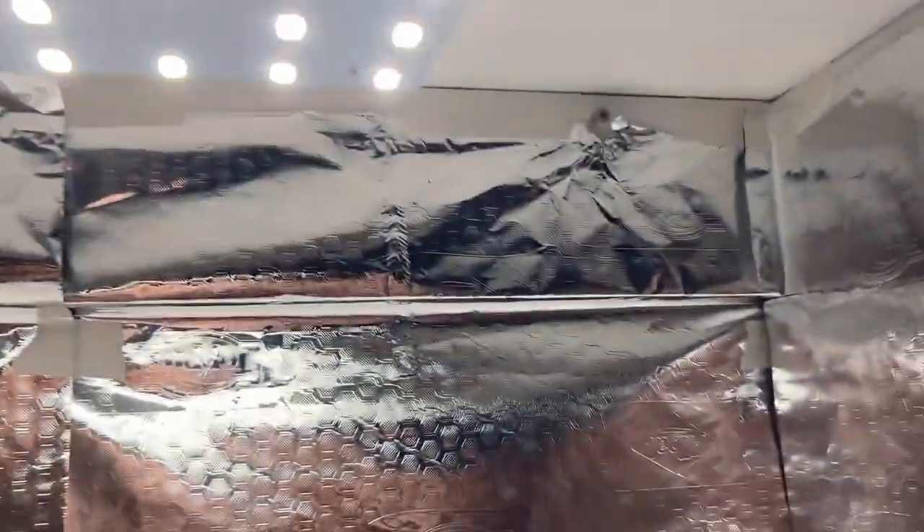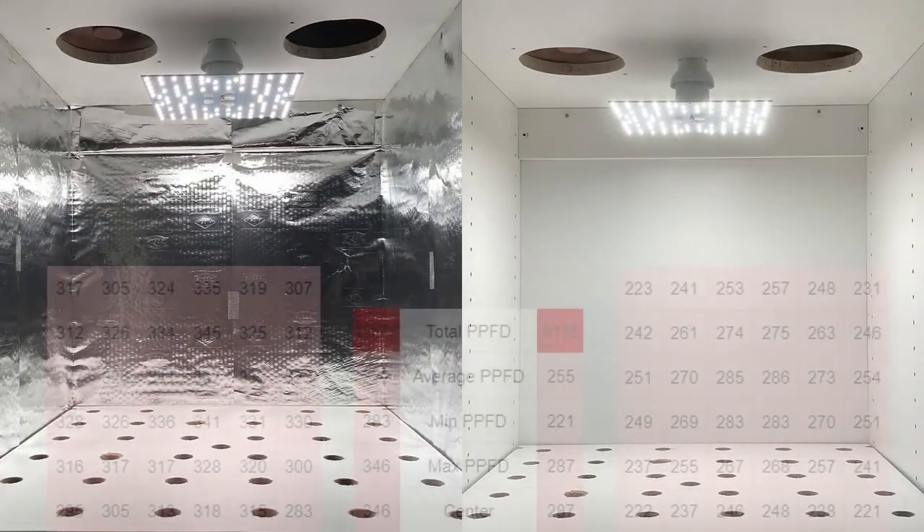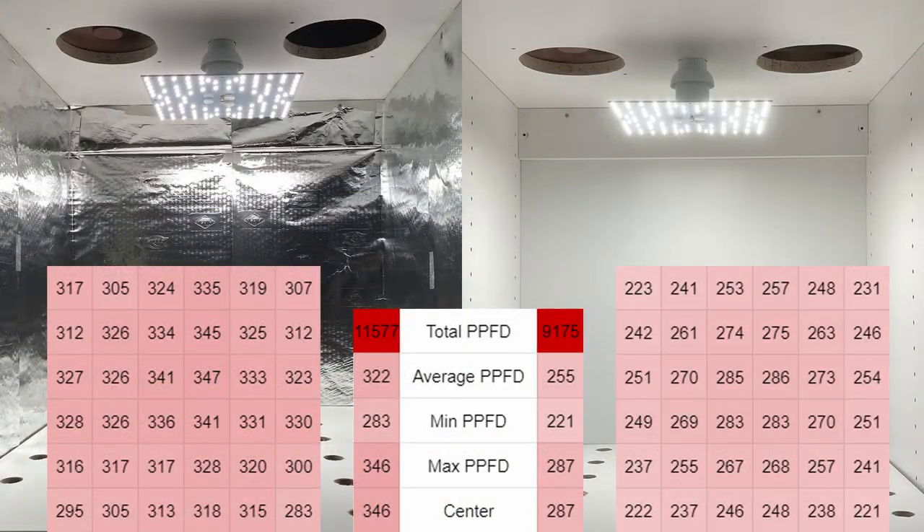After this we covered the walls with aluminum foil, shiny side out. We did everything we could to keep the aluminum as flat and wrinkle-free as possible while using as little tape as possible. Looking at the results, it's easy to see that the aluminum foil was a lot more reflective than the white wardrobe walls. All of these results and measurements will be presented and compared again at the end of the video.